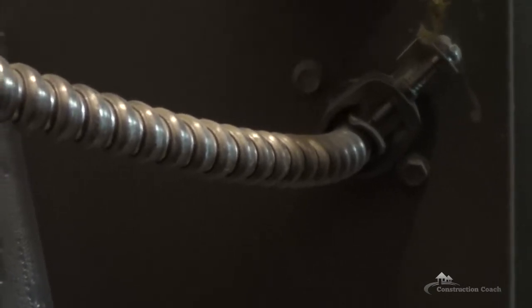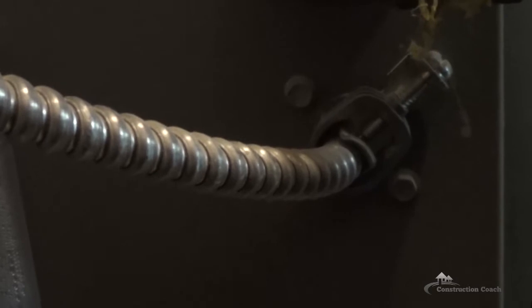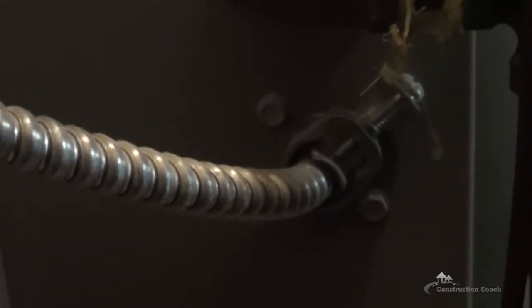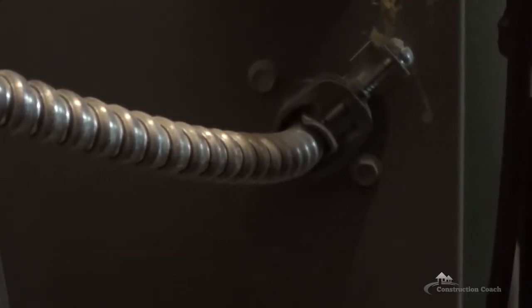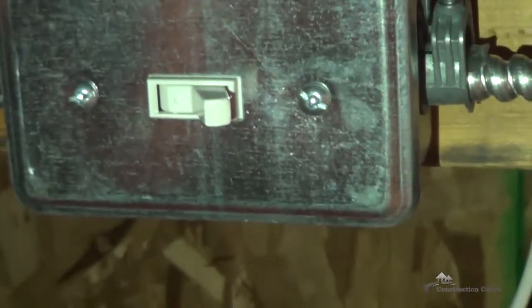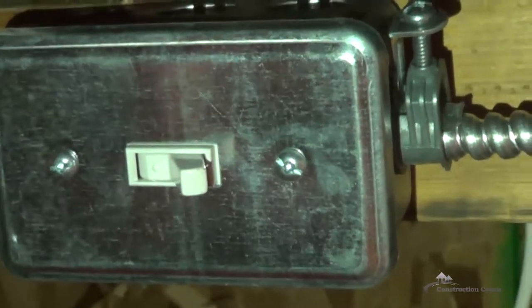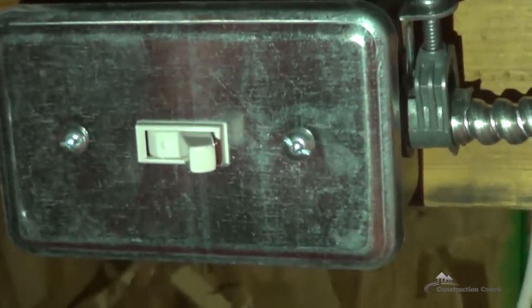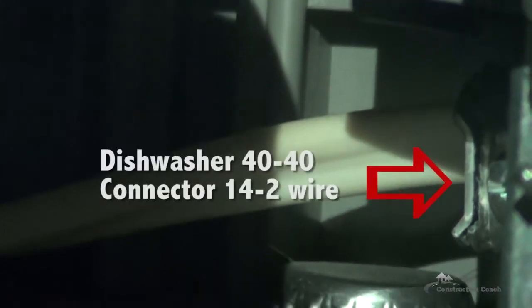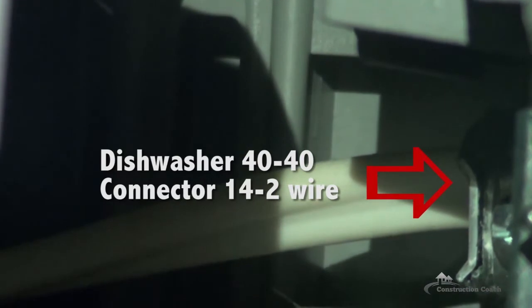This connector here is bringing a 14-2 BX wire with a metal jacket into the furnace. It's got an anti-short — that red plastic piece at the front — so that when you cut the jacket, it can't cut into the wire. This is the BX connector used through a 3/8 knockout into the furnace. This is a single device box with a BX wire connected right into it, with the wire coming from the furnace at one end. And right there is the 40-40 connector underneath the dishwasher that ties the power into the dishwasher.